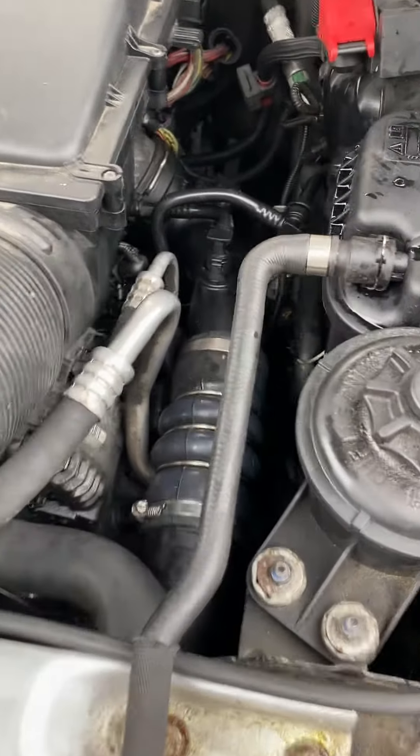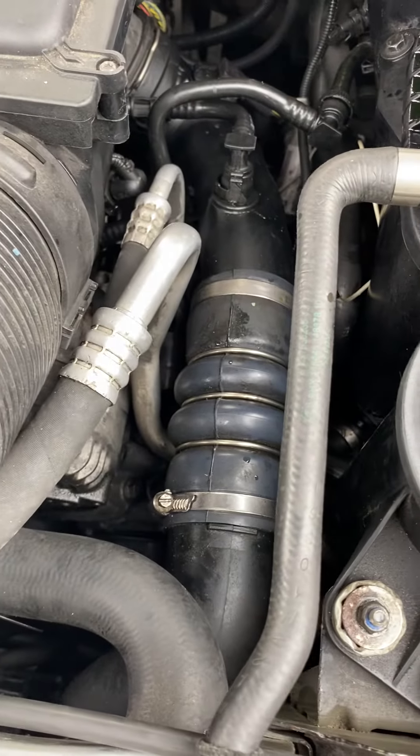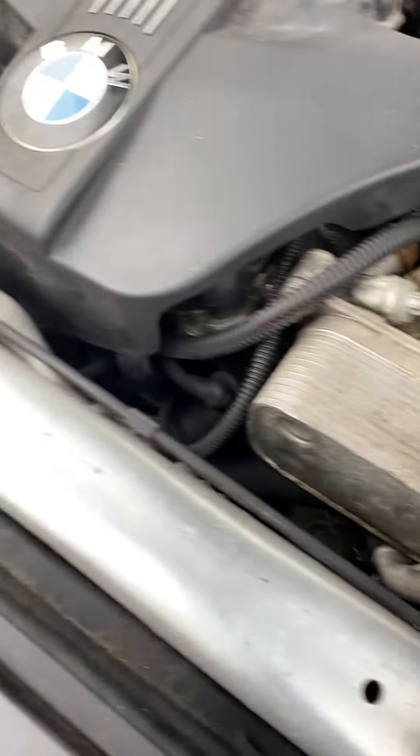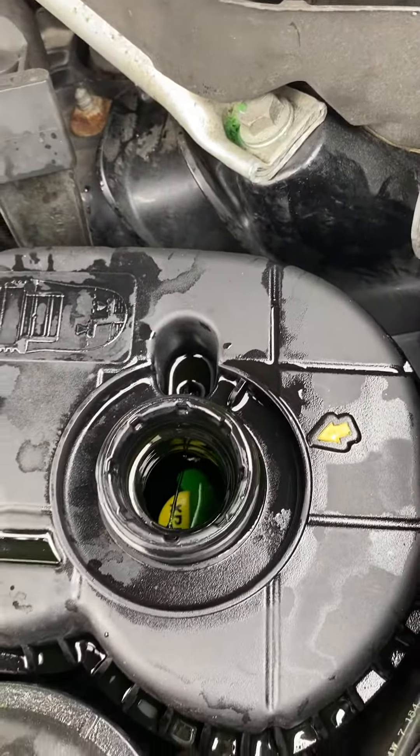I replaced the hose on the 2011 BMW X5 and now there is air in the system. This is what you have to do if you want to have heat and the car doesn't overheat on you.